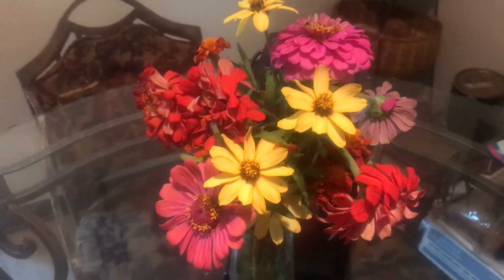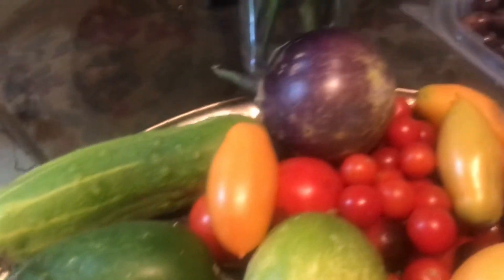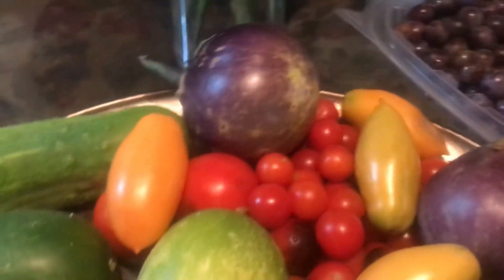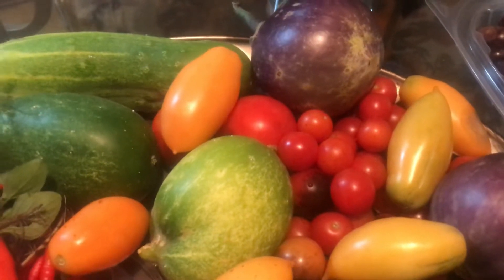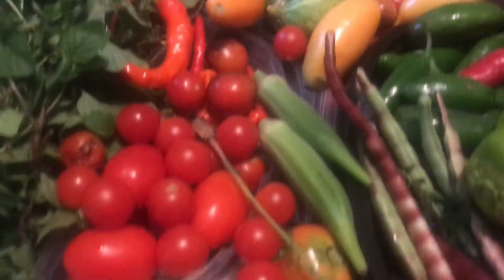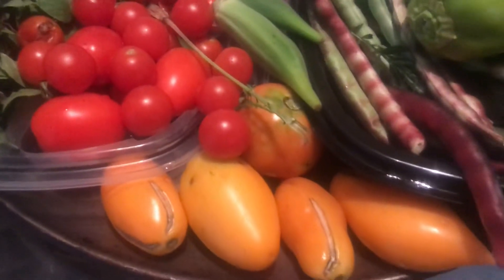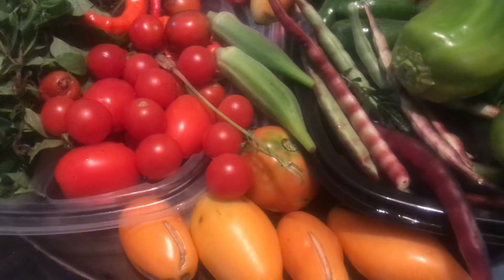Also on the table I have three cucumbers, two eggplants, sweet cherry 100 tomatoes, yellow pear tomatoes. They are great producers and this is my first year growing them, but what I've also noticed is they do have a tendency to split from too much water.